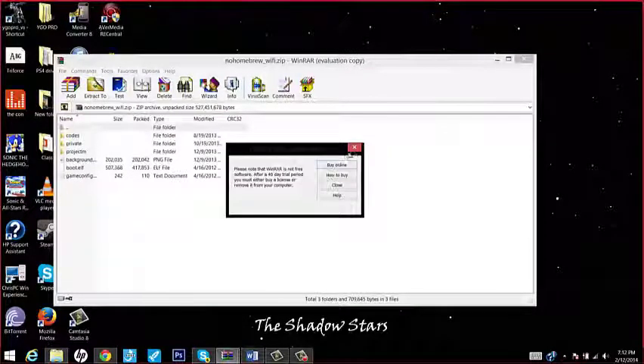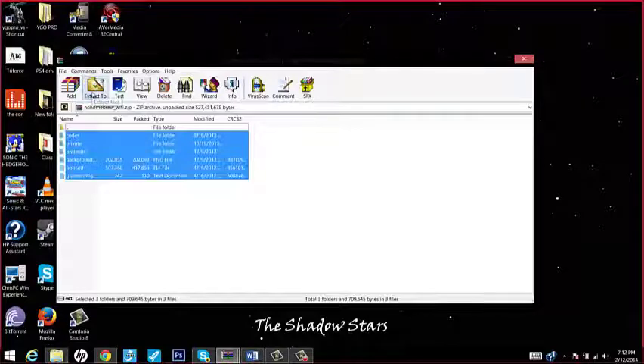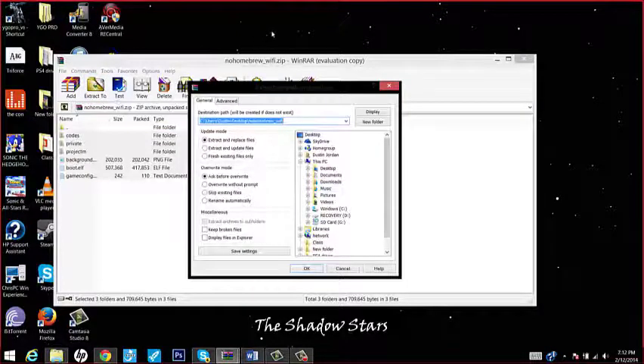All you do is highlight everything and extract right here — and that's if you have WinRAR. If you don't have that, there will be a download link in the description or in the topic.